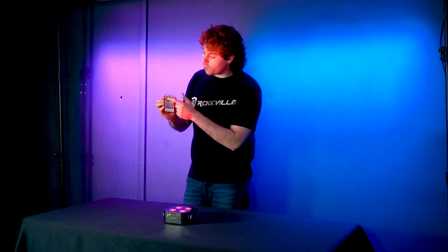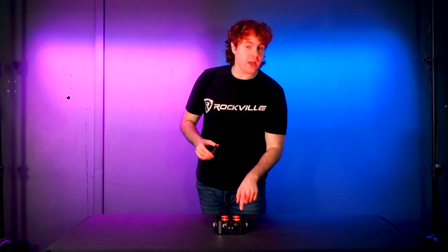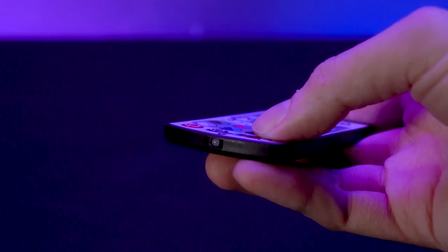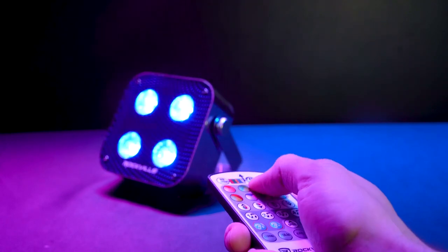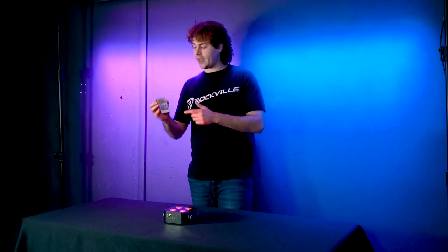This RF group feature is very important because it allows us to use the master-slave function as well as the remote. Short pressing the power button switches the RF group to red, green, yellow, or blue. To control the light with the remote, press the RF group button on the remote to match the same color. You can also set the remote's RF group to white to control all lights together, regardless of which RF group they're in.